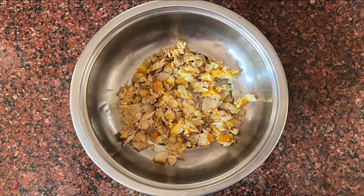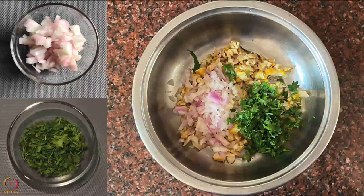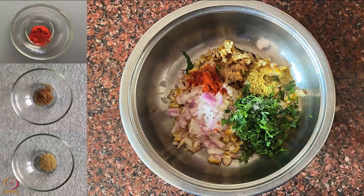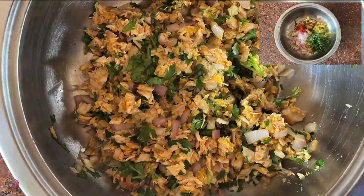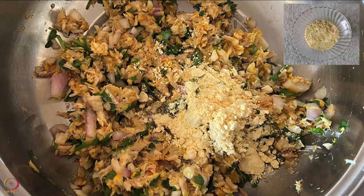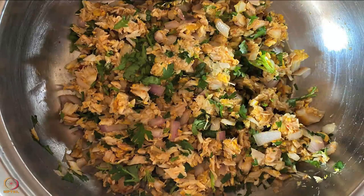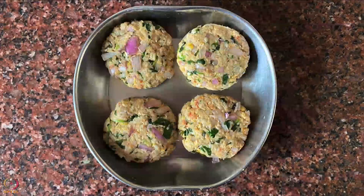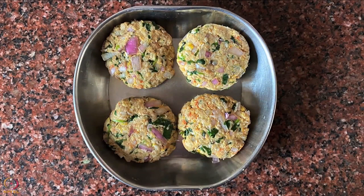Take the mashed fish in a bowl. Add chopped onions and chopped coriander leaves. Then add red chilli powder, cumin powder and coriander powder. To bind the mixture, add 1 tablespoon of roasted Bengal gram flour. Mix everything well, make round balls and flatten them to make cutlets.